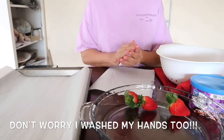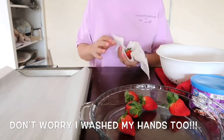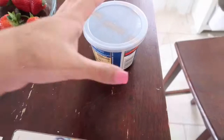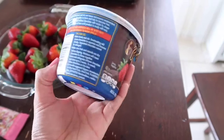Before we get started with actually covering these strawberries with chocolate, you have to wash the berries first. I did not include this in the video because it's common sense — you have to wash your berries and dry them. Please make sure to dry them because you want the chocolate to stick.